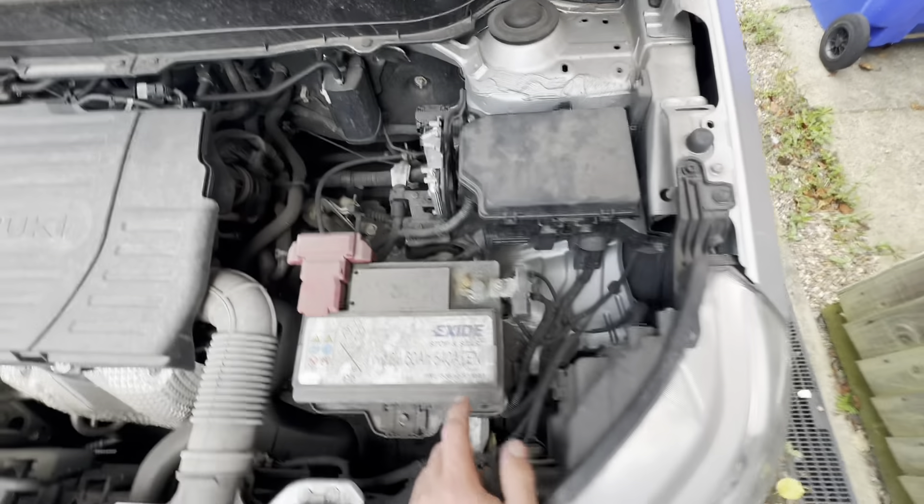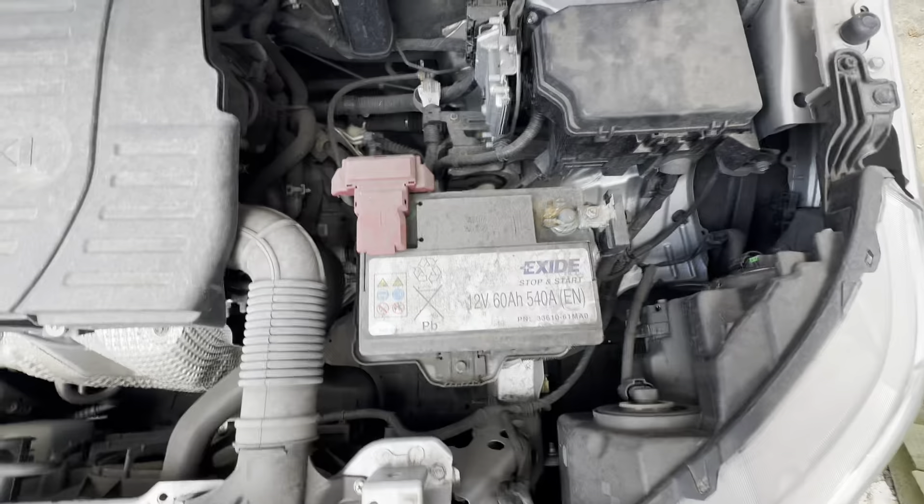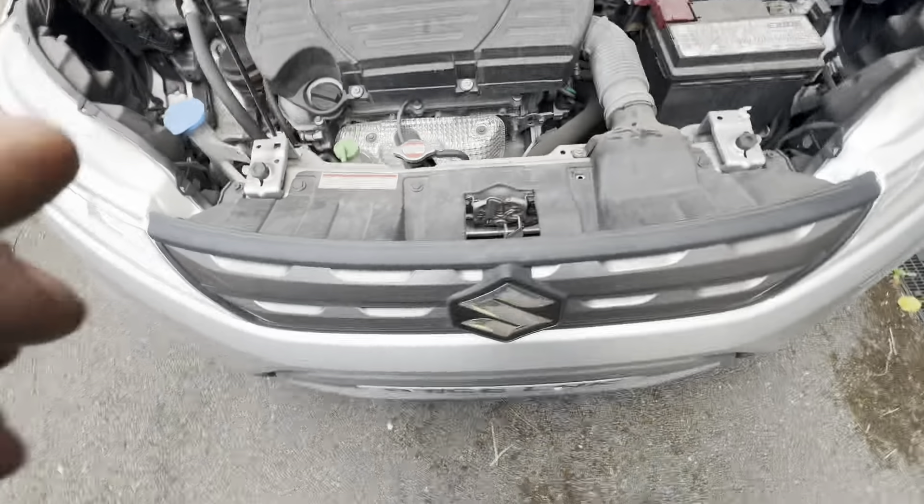Next I'm going to show you the interior fuse box — the box inside the car — which covers a lot of your interior electrics.